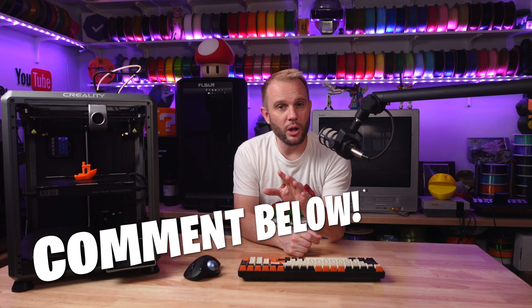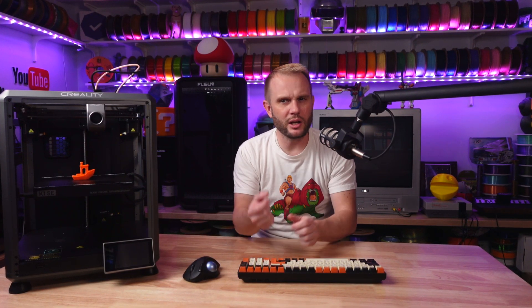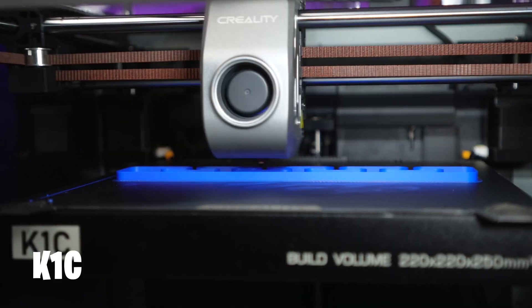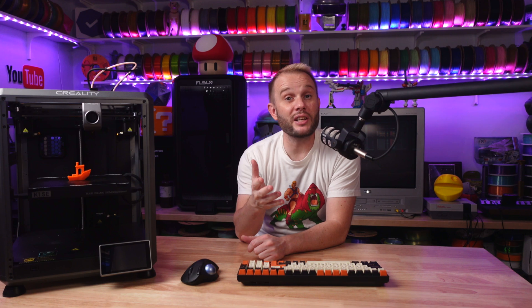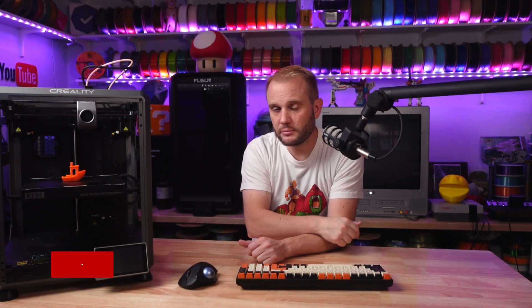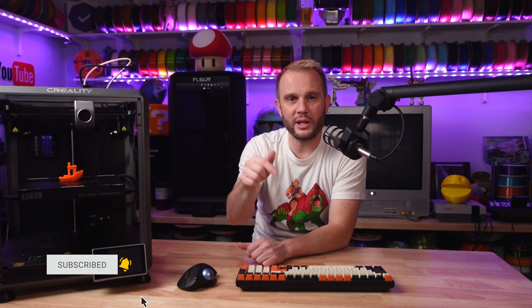Let me know in the comments below if you'd like to see some comparison videos with this K1SE — we can compare against the K1 and the K1C, but also against the Bambu Lab P1P, the Two Trees SK1, or other skeletonized 3D printers. Let me know if you think that will be super helpful. And don't forget to like and subscribe — we have a ton more content coming on these machines and you won't want to miss it, so hit that bell too.